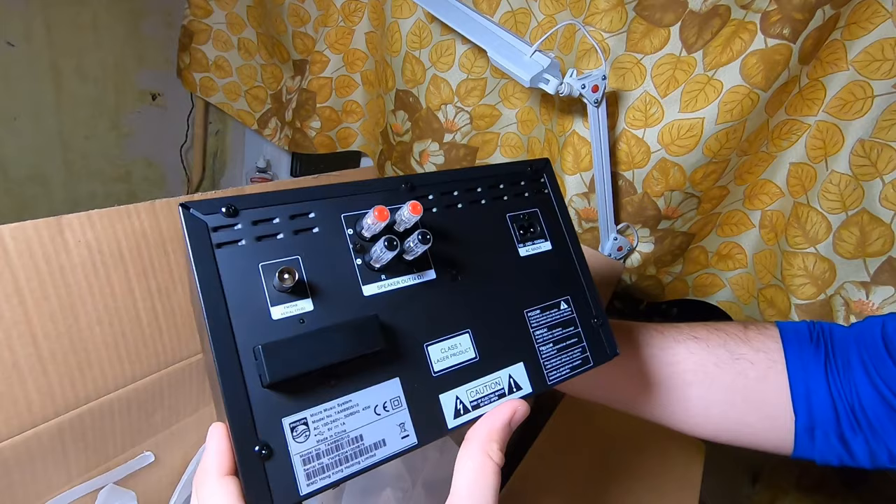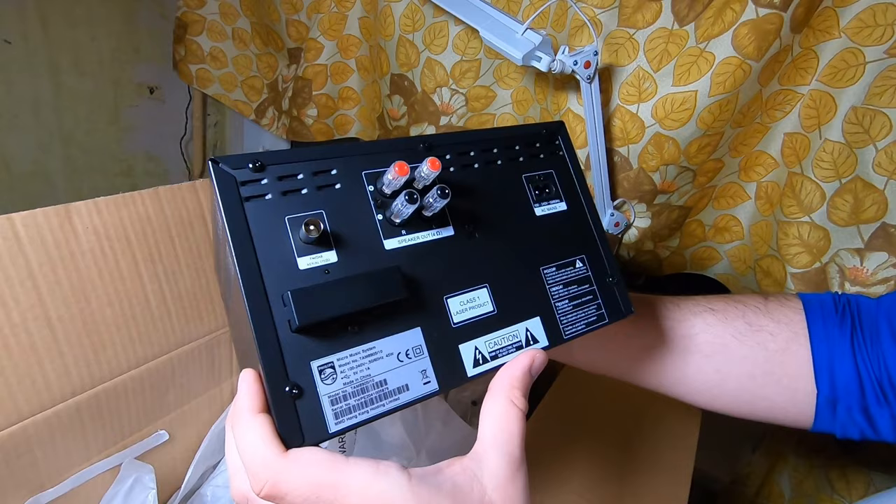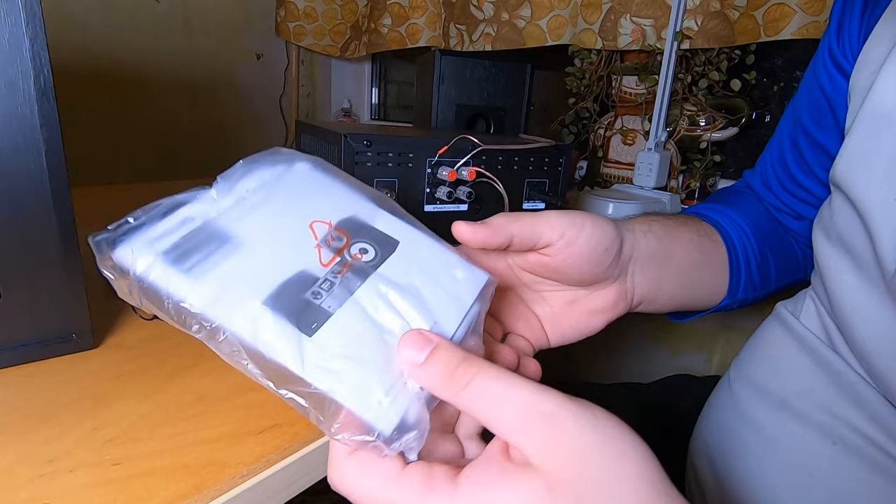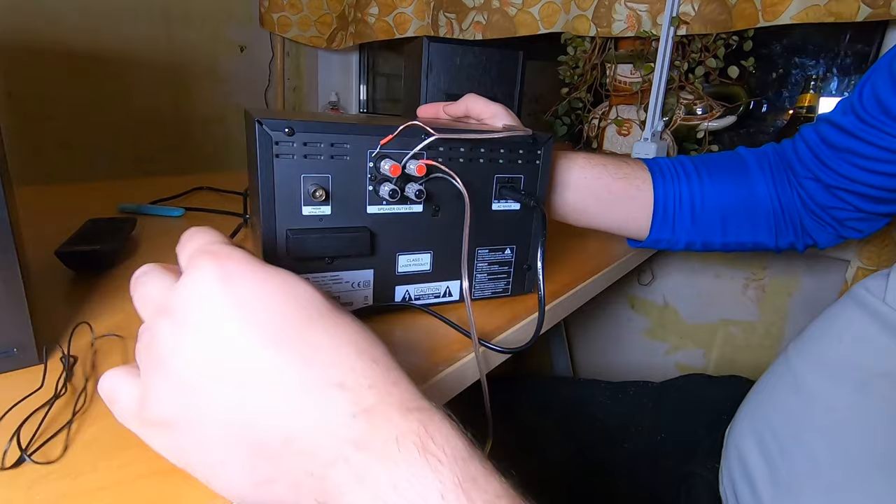I'll connect everything and then move to a second take. The battery for the remote is already inside — that's fine. Now about connections: a real man does not read the instructions. Everything is very simple. Here goes the antenna.